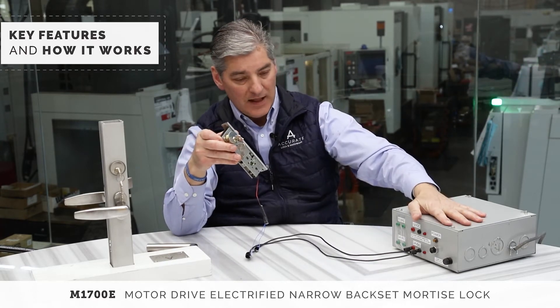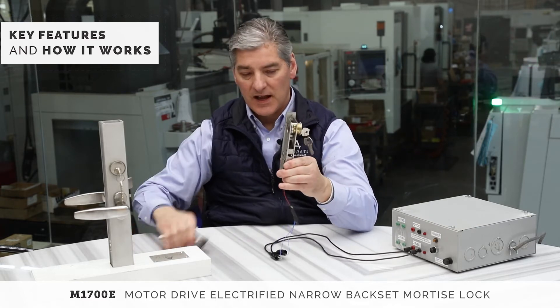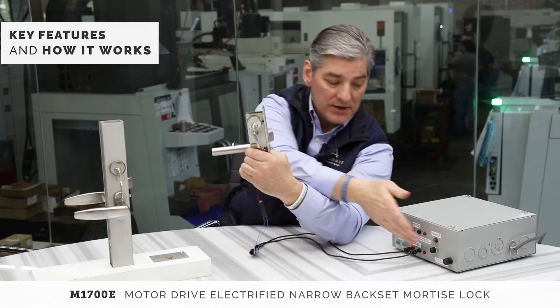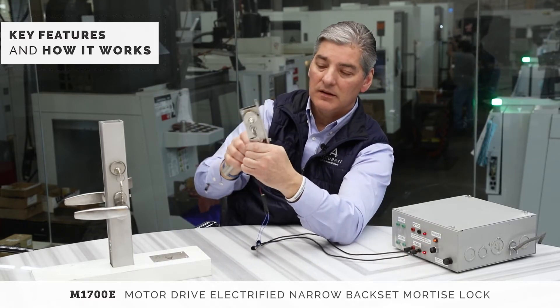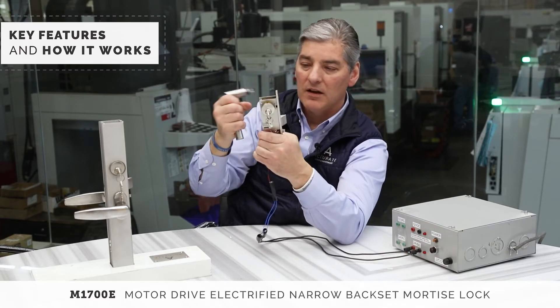This is a power supply so I can demonstrate how it works. This is the exterior side, and this is the inside. The inside on the lock is always free — whether it's power on, I'm free. Power off, I'm free.